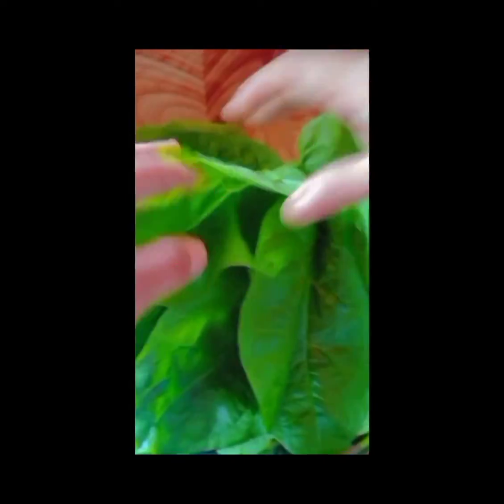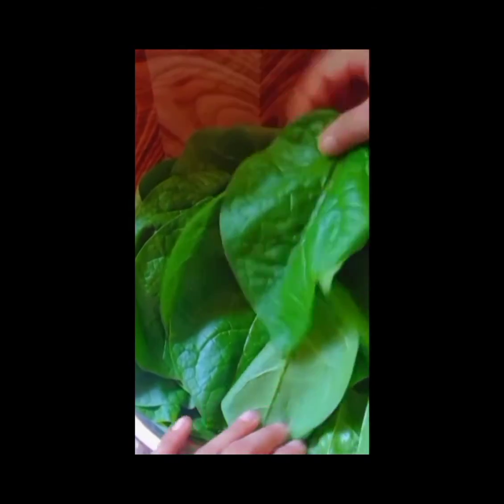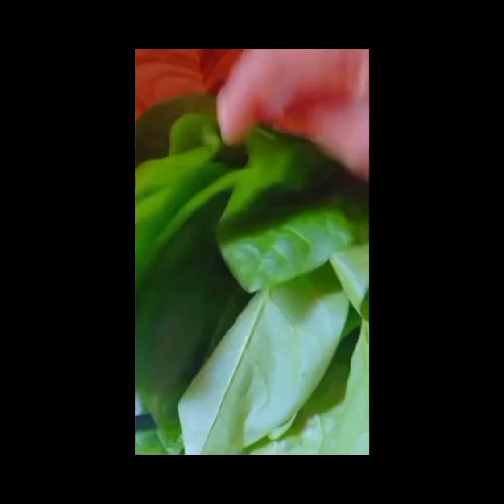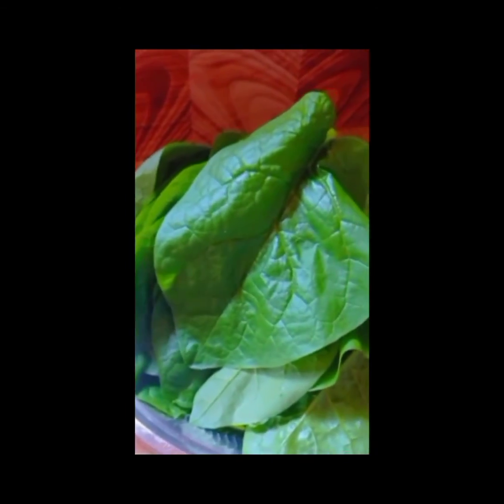Friends, these leaves are from my home garden — fresh leaves, fresh curry. If you want fresh leaves to make fried parsley leaves, just take a parsley leaf stem and plant it. It will give you many leaves within 10 days.